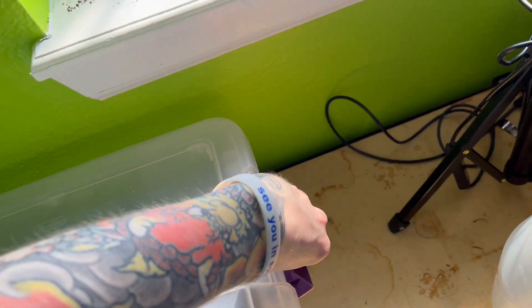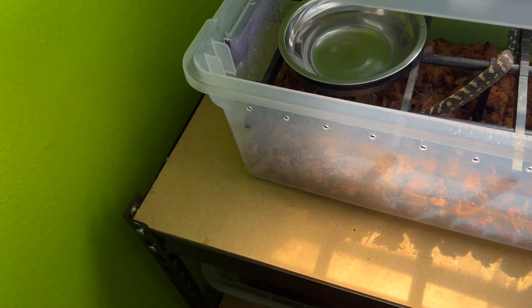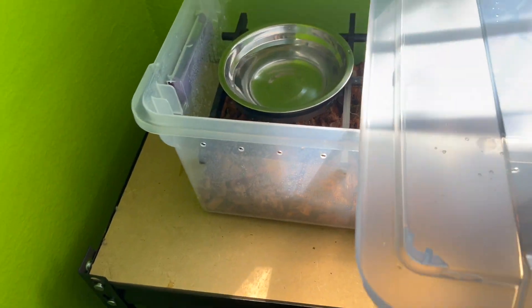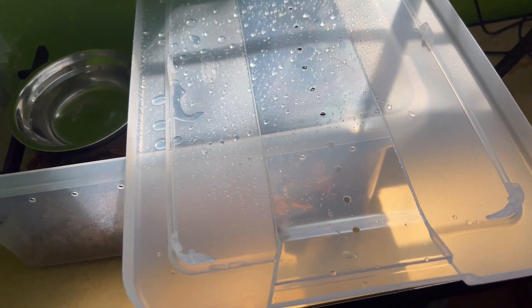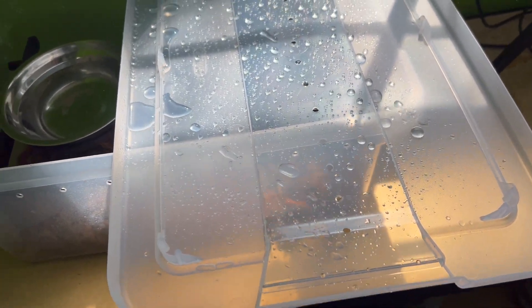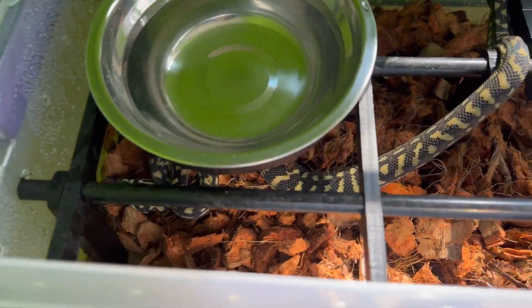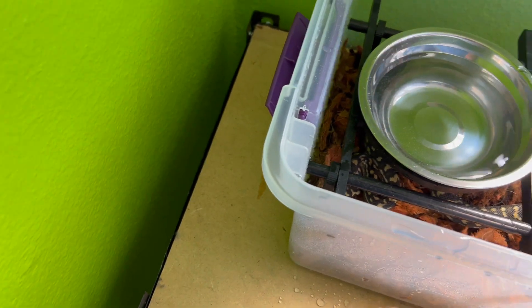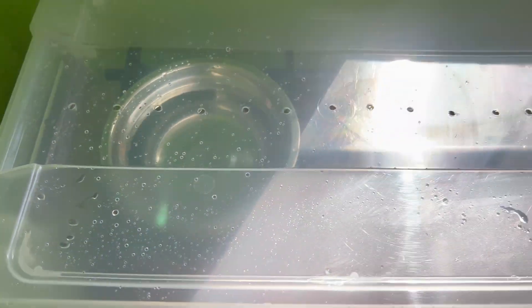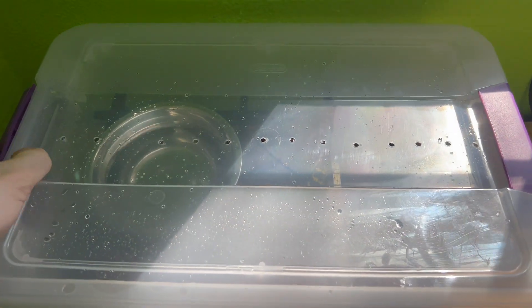Right before putting him in, I'm going to spray some condensation on the top of the lid. This is a really good indicator of when you need to mist again — when that condensation disappears, it's time. Let's take one more look at him — pretty snake. He's an angry baby, but that transfer was rather harmless, and I'm surprised I managed that with only one hand while filming.